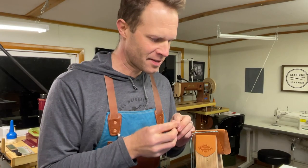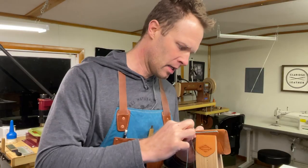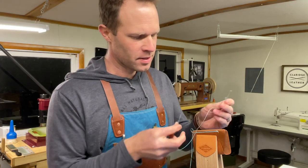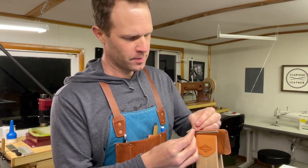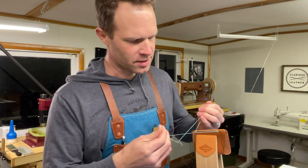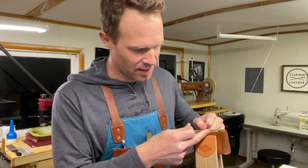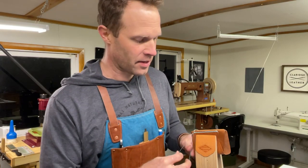Now I'm coming to the very last saddle stitch, so I'll go through like normal and almost pull it tight. This will be our last loop that we do on top here. I'm going to take each of these through this top loop like we've been doing the whole time. Pull the saddle stitch tight. Now we have to decide what to do with the tails of these two that have been on top the whole time — but first, finish off the saddle stitch.